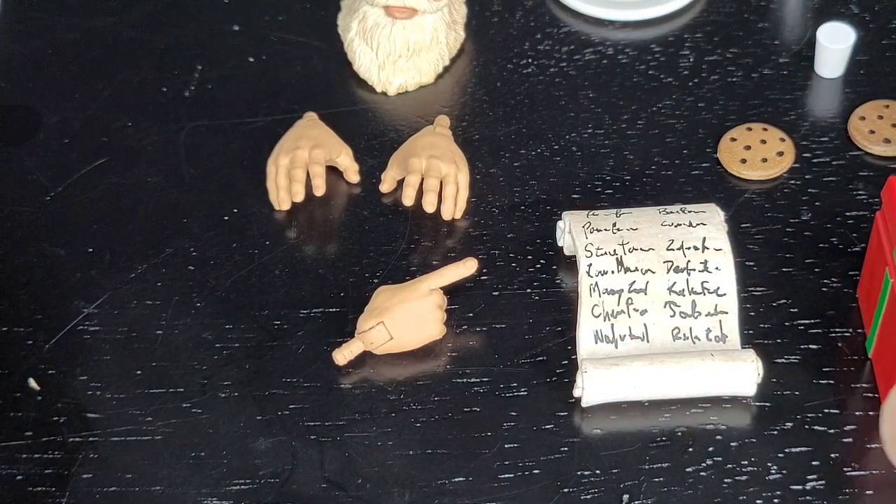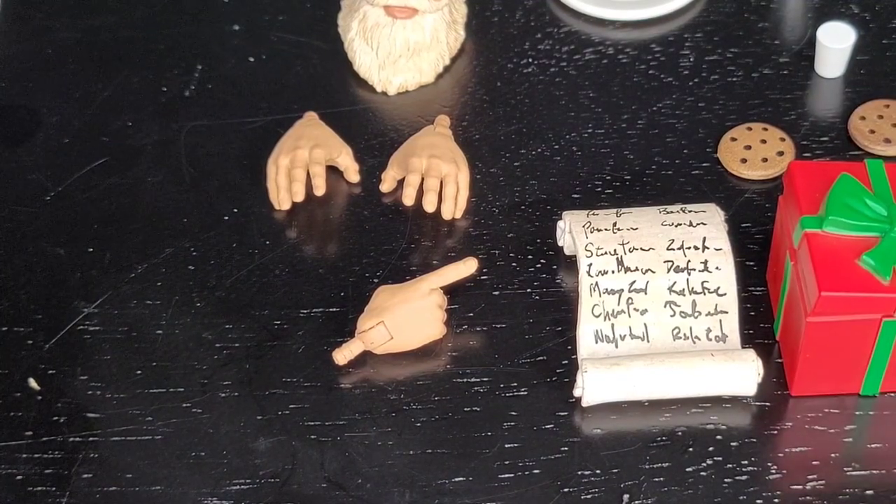For accessories, the only thing I really want here that's not here would be a sack for Santa. I have four overall accessories, so I'm going to give this figure a 9 out of 10.